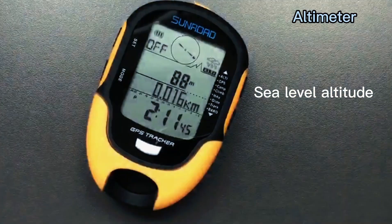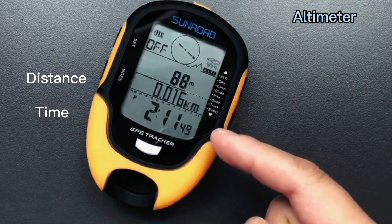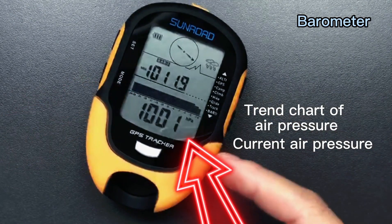Here is the altimeter mode — it shows sea level altitude, distance, and time. Barometer mode shows sea level air pressure, 48-hour trend chart, and current air pressure.